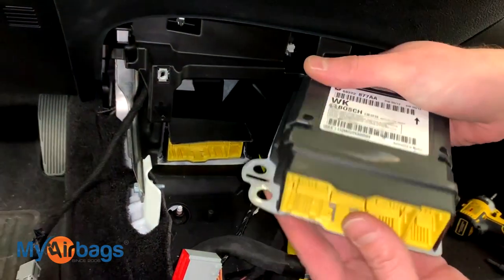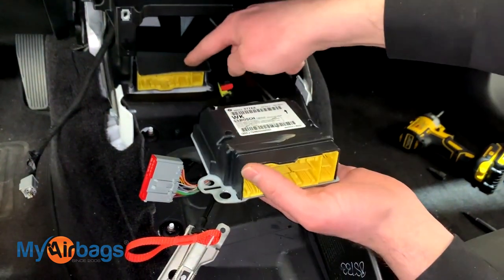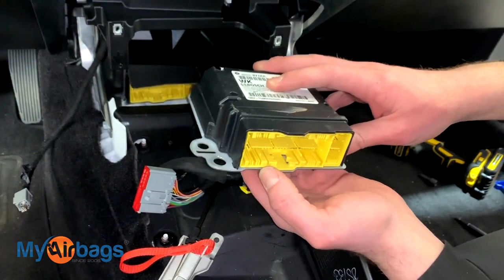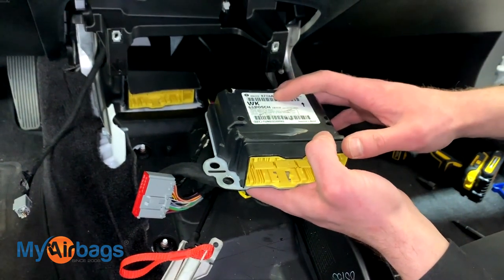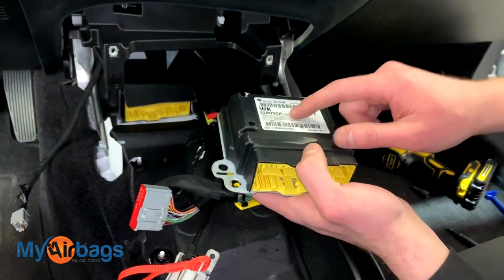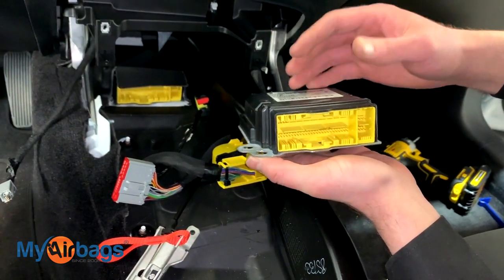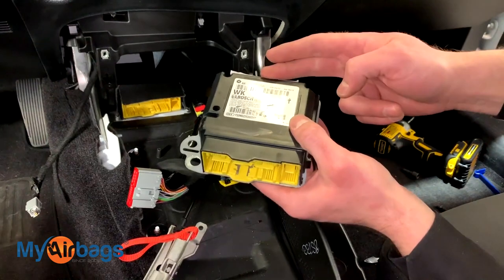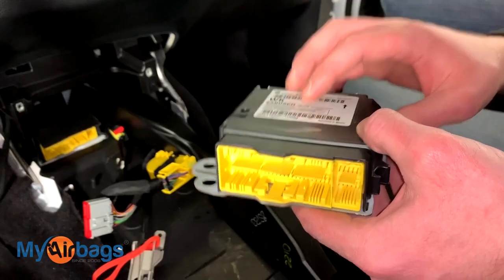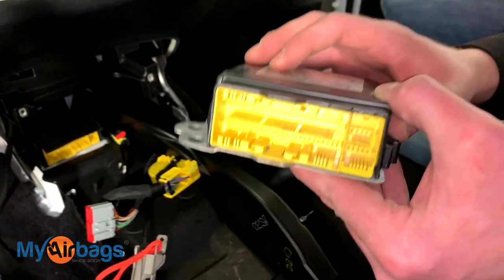If your car was in an accident and someone has told you that you need to replace the module and that there's no way to reuse the original, here at MyAirbags we can actually reset your original module — the one that was in the car during the accident. That way you don't have to buy expensive replacement parts at the dealership. Body shops, collision shops, and automotive professionals all around the US have been using MyAirbags for years, saving hundreds of dollars on each part they send in to MyAirbags.com for service, reset, or rebuild.